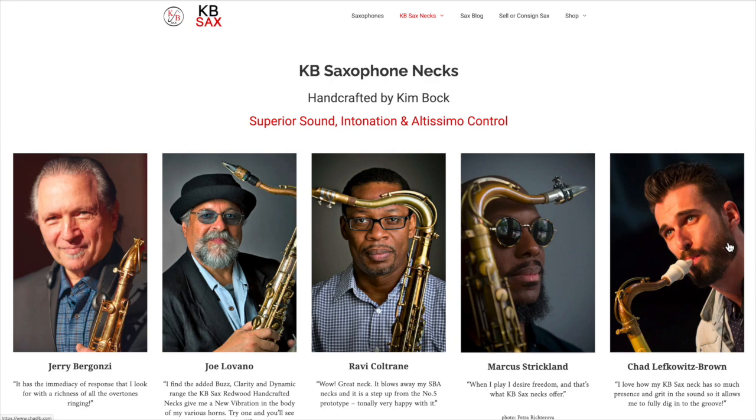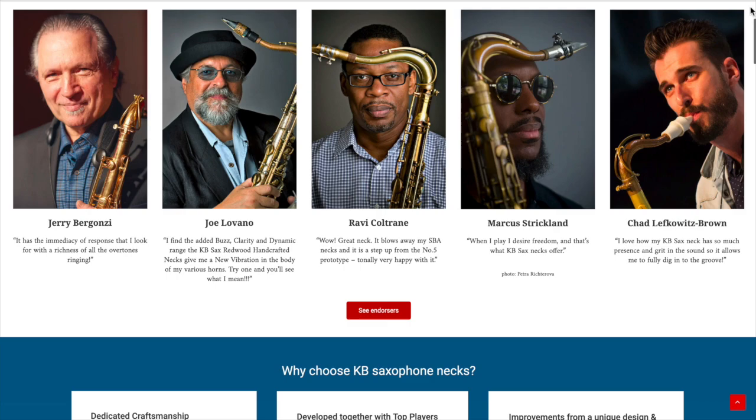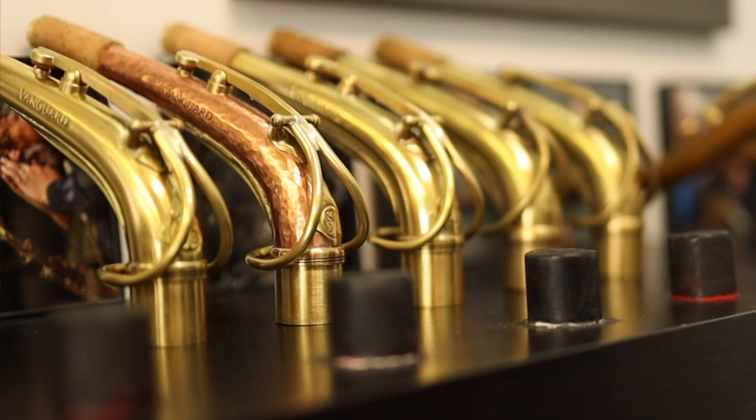For my Selmer Mark VI, the original neck can play in tune and the palm key notes can play fine, but it takes more effort — the KB Sax neck makes it not only more fun but easier to play. There's a link in the description to the KB Sax website where you can find out tons more information. This is not an affiliate link and this video is in no way sponsored by them — I just wanted to share the fascinating process of making these amazing necks by hand. They're now offering them for alto saxophone as well, so I'm really looking forward to getting my hands on one. Thanks to Kim Bach for sharing, and I'll see you again very soon in another video.